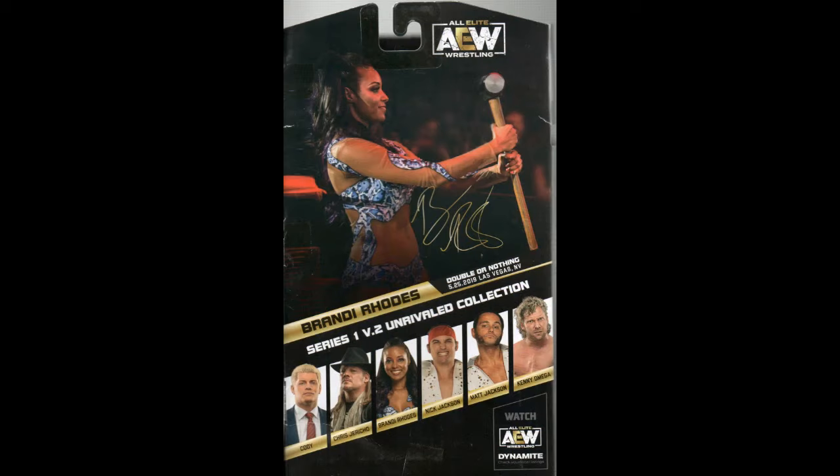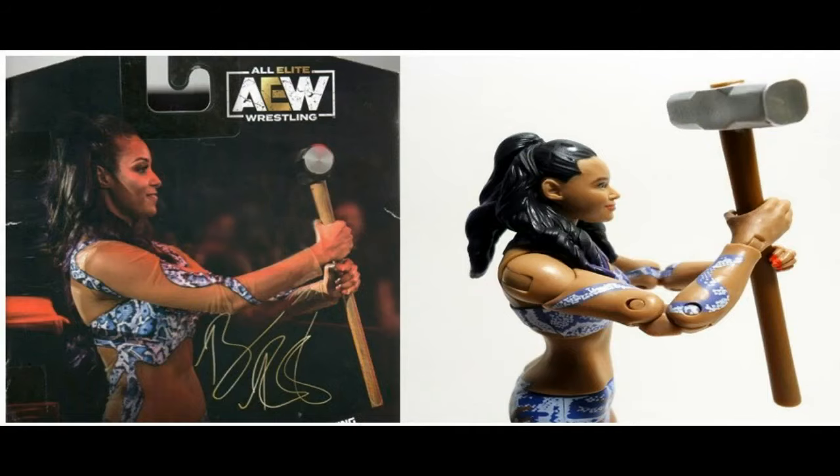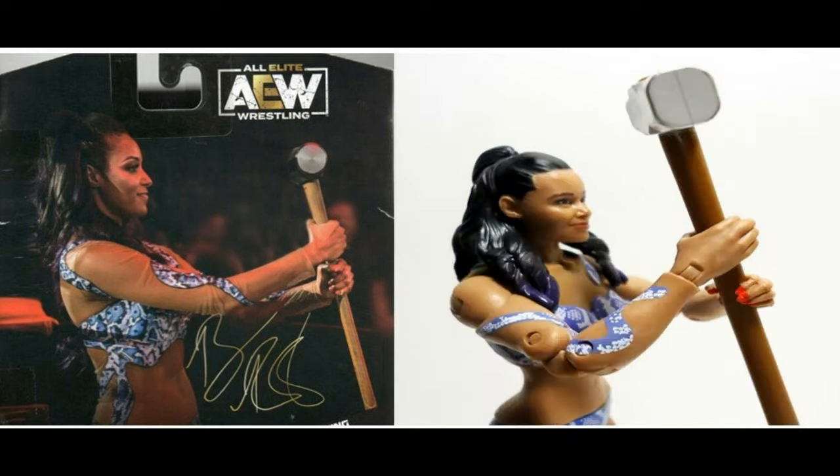There she is again with Cody Rhodes, and there's the back of the packaging scan image. Next, I'm making some comparison shots between my attempts at posing her exactly the way she appears on the back of the packaging with the hammer. You can see the difference between how the hammer looks on the toy versus real life, shown here from multiple angles.